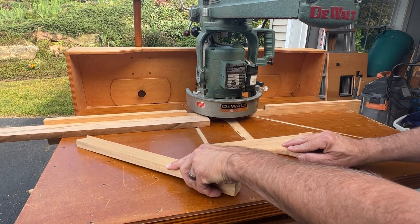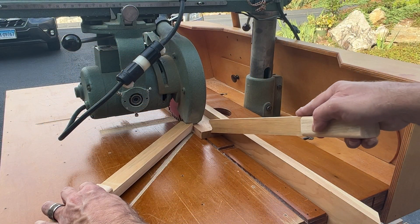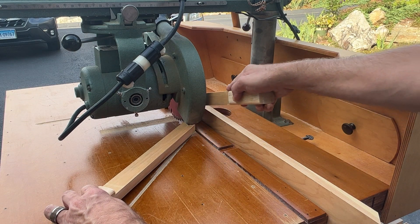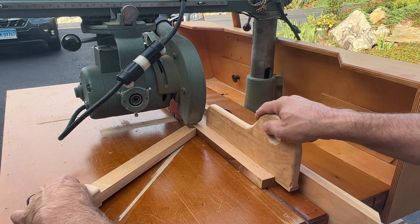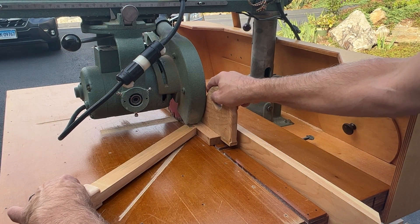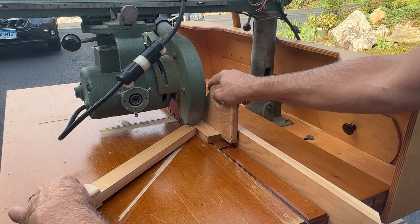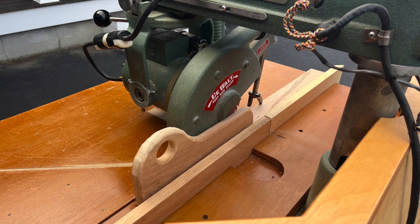However, when it comes to ripping, traditional pushers are not ideal, especially when ripping narrow boards. They can be awkward to use around the motor and yoke assembly that is located above the table. The blade guard can also impede their use.